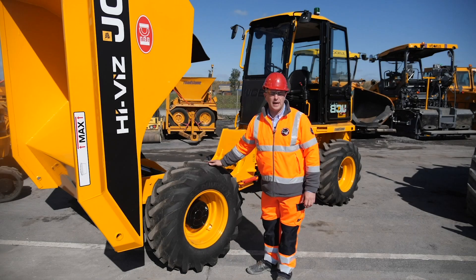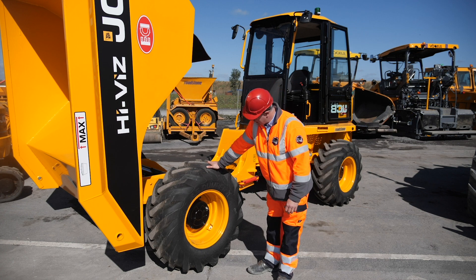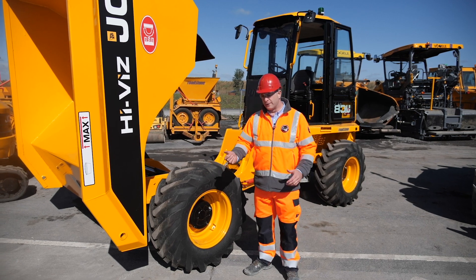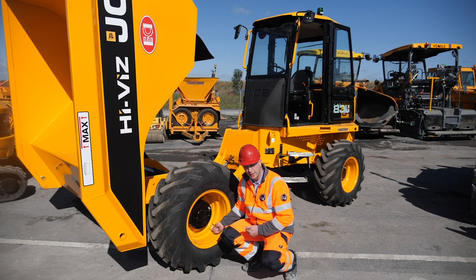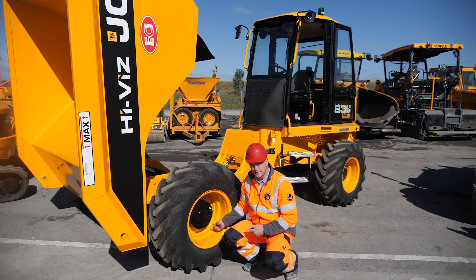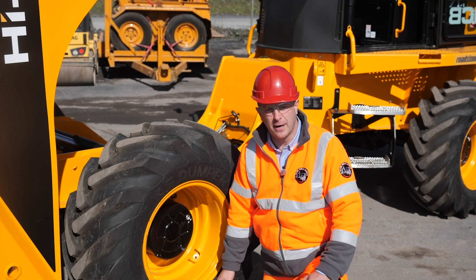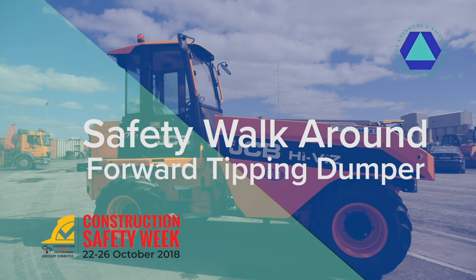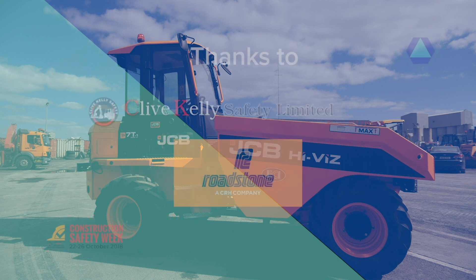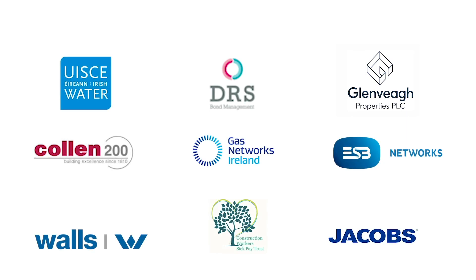Another important consideration with forward tipping dumpers and other wheeled machines is the safe pumping of tyres. In many setups the nozzle is at one end and the gauge at the other, meaning while pumping the tyre the operator is standing right beside the wall of the tyre. In the event of the tyre bursting this could be very serious. Companies need to consider safer alternatives, such as automatic tyre inflation systems.